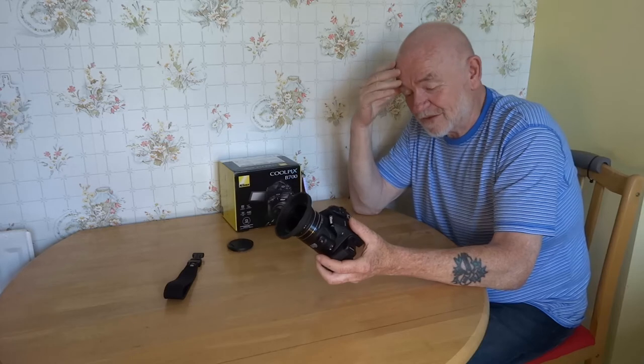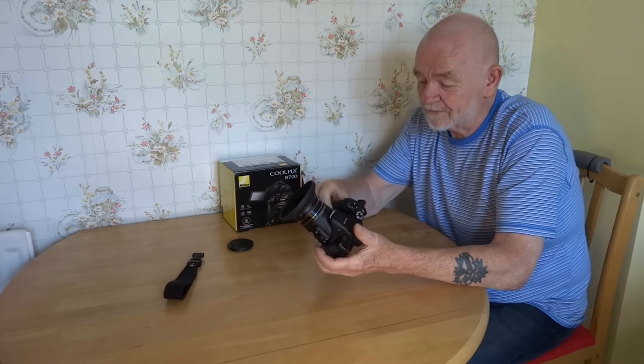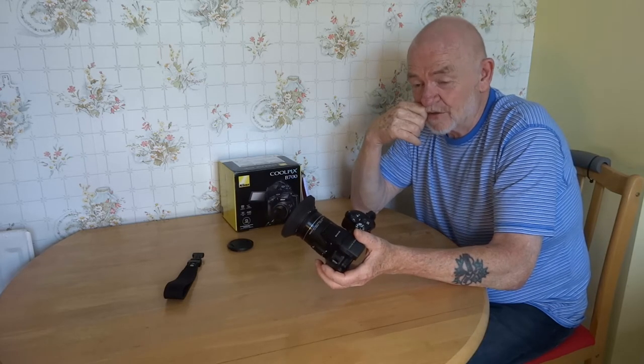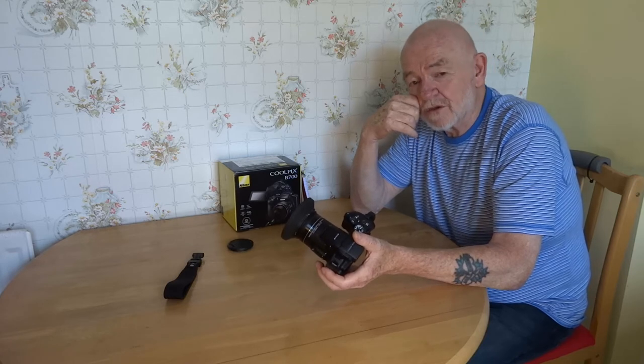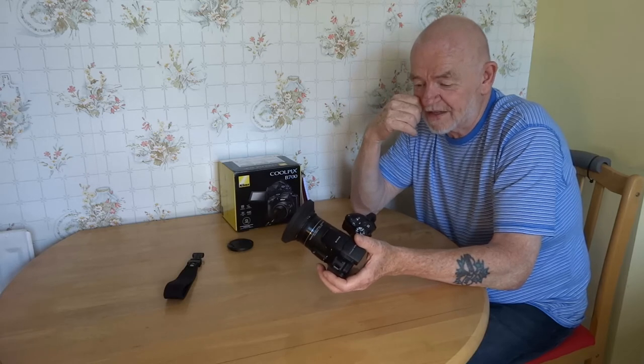They say the 900 does as well — I don't know, I haven't got the 900, I've got this one. The 4K is very good, I can't find a problem with it. If I'm going to do 1080p I shoot it in 4K and downsize it, because it's still better than 1080.